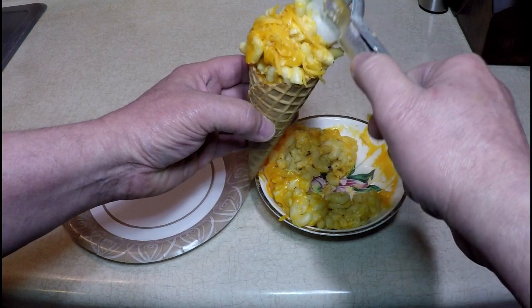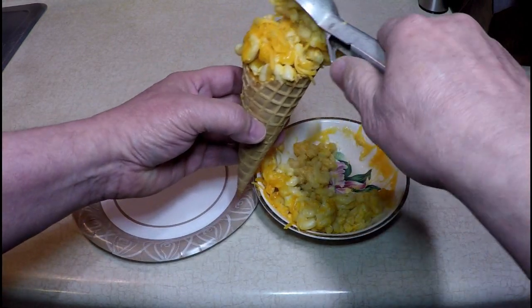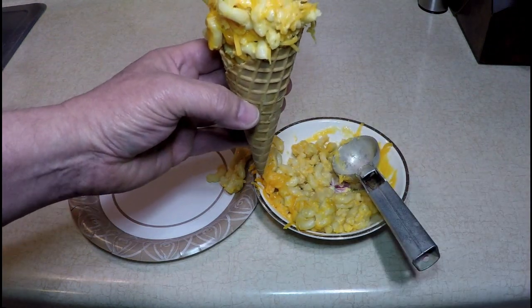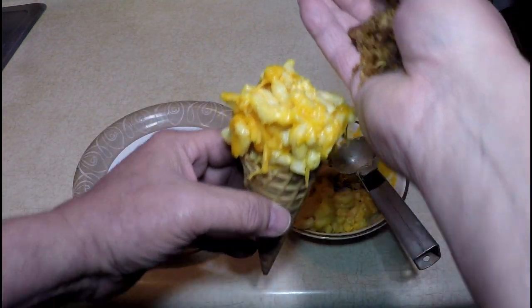What do you think? How can I make this better? Let me show you. This is how I'm going to make it better — with some bacon on top.